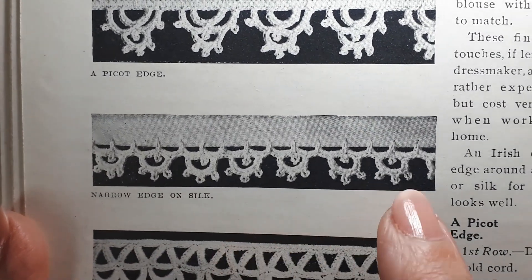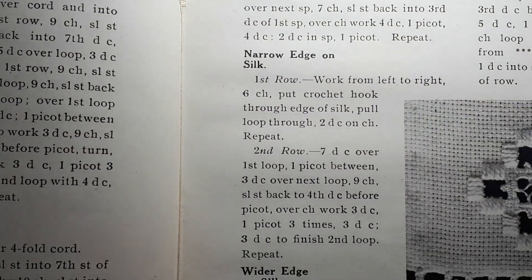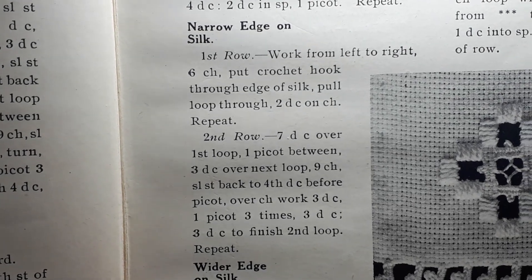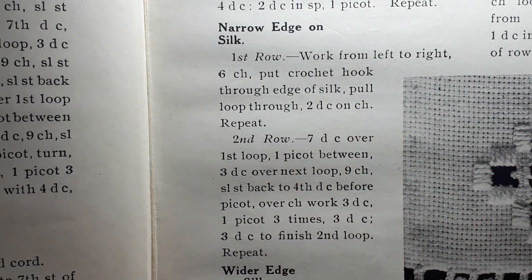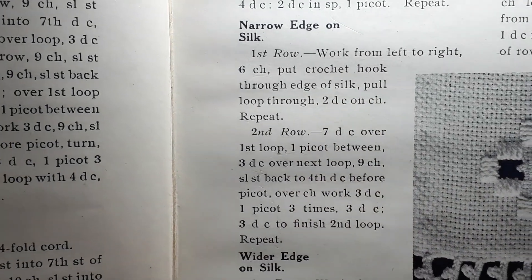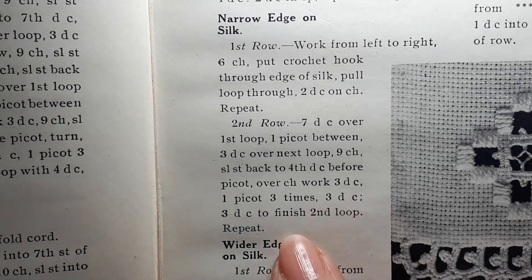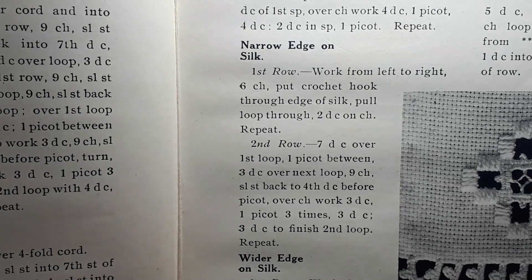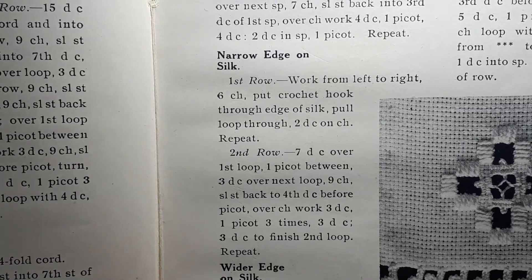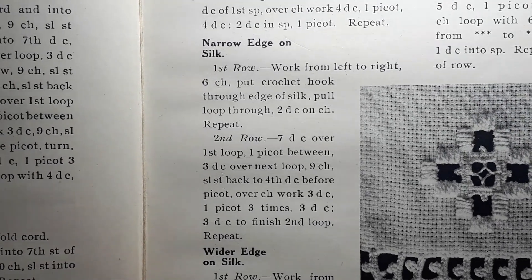It's a narrow edge on silk. I've adapted it slightly for those of you who'd find it difficult to work directly onto fabric. It's just two rows, and as you can see it's written in UK terminology, so wherever it says double crochets, in the US those would be single crochets. It's worked with little picots and single crochets, and it doesn't really tell you exactly how to work this. Like a lot of old patterns, they assume the worker knows what to do. So I had a little bit of a headache working it out, but eventually I found out how to do it, and I'll share that with you today.